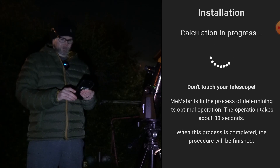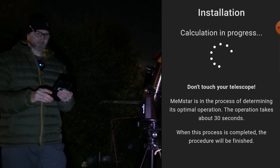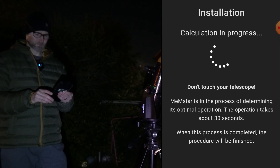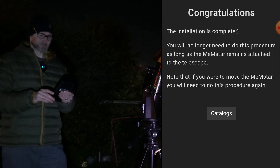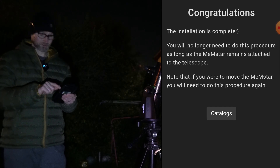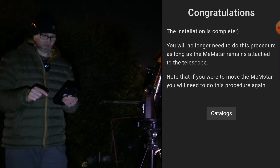Calculating in progress — don't touch the telescope. The Memestar is determining its optimal operation, which takes about 30 seconds. And it's already done. The installation is complete. You will no longer need to do this procedure as long as the Memestar remains attached to the telescope. If you move it to another telescope you'll need to do it again, but as long as it stays on this telescope, that's it.